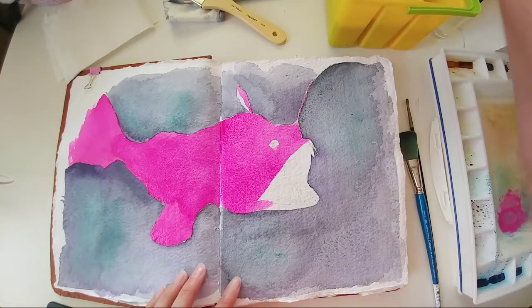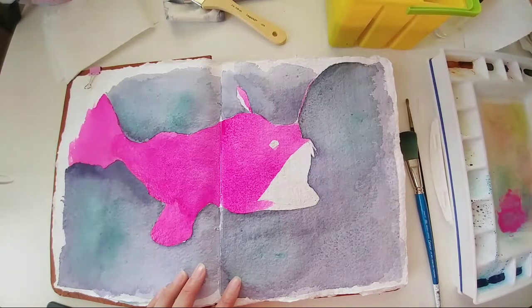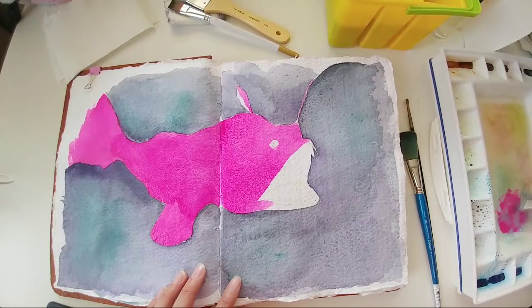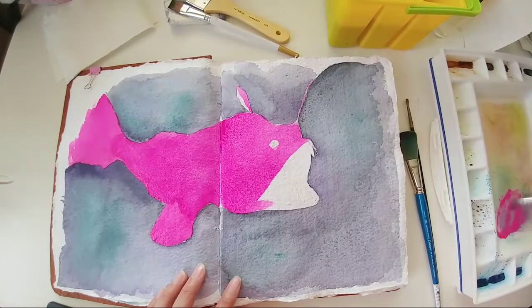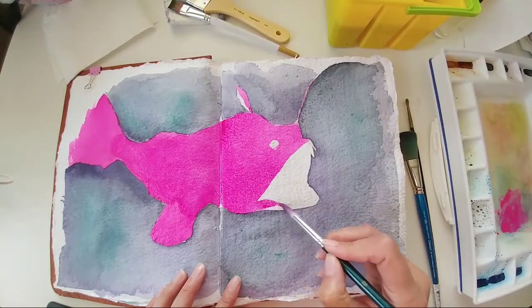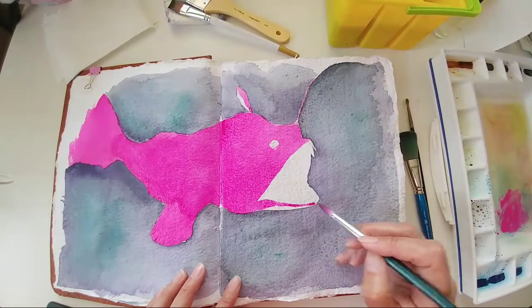I'm going to change brushes now. I'm going to use a new brush because I want to get into the smaller spots here, down by the lips.